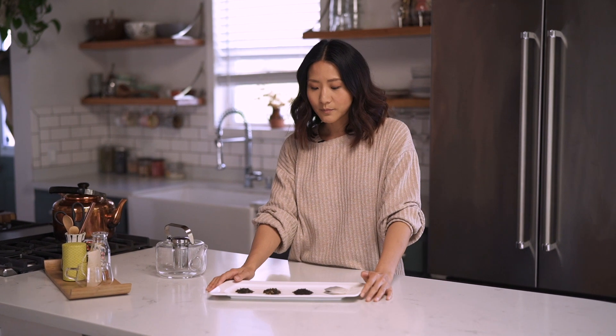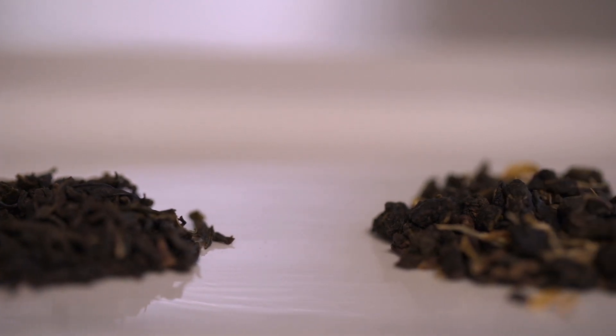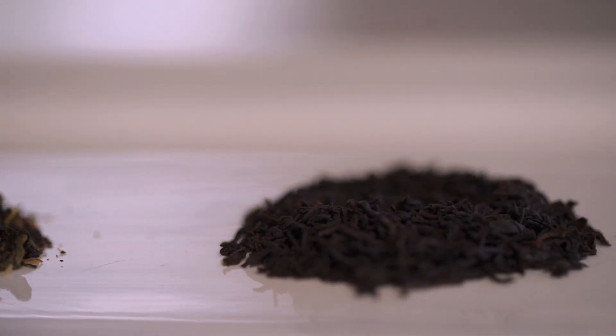I'm going to show you just three types of tea right now: green tea, oolong tea, and black tea. I wanted to show you the difference between the loose leaf tea that we sell in our store and brew fresh, and also a bag tea.